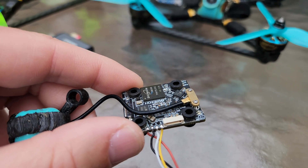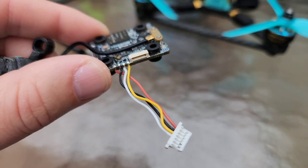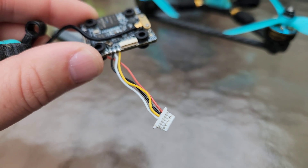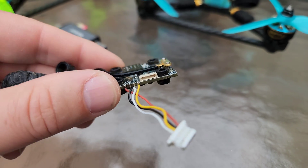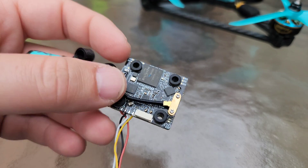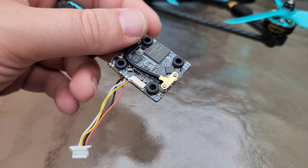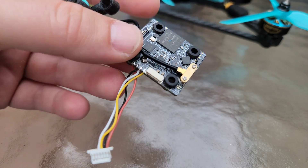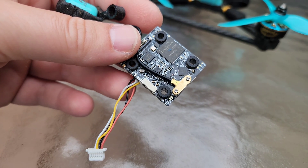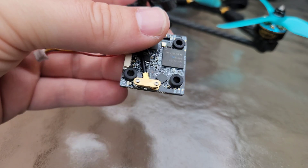So here it is, the Race V3. It's got a pre-soldered wiring harness that can plug into most HDFCs, or you can just cut that off and wire it up yourself — but at least you only have to wire up half of it. It does run on anywhere from 4V up to 12V, so that's going to work on most FCs. It requires a 1.5A 5V BEC on an FC if you're going to run it on 5V.